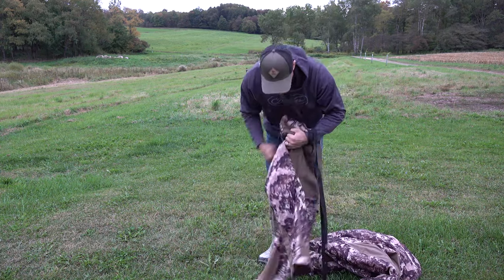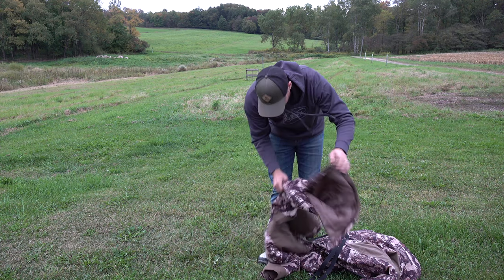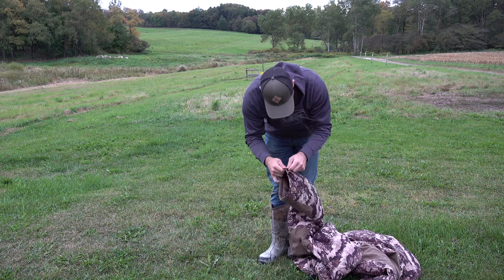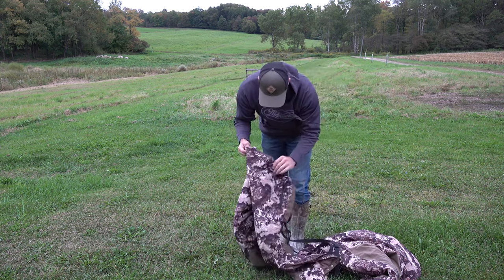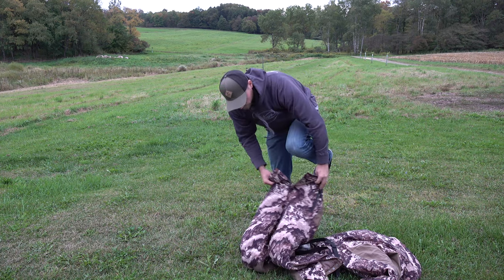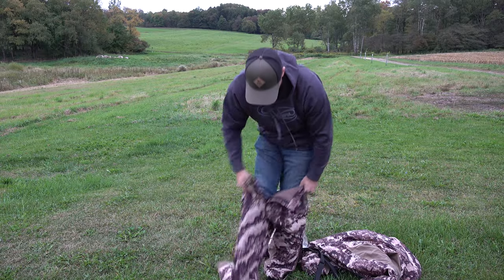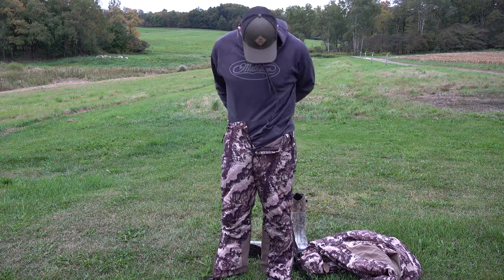Welcome back everybody. In this video we're going to be checking out the Altus whitetail hunting suit from Tidewee. I'm super excited about this hunting suit this fall — I can't wait to actually try this in the field in the next week or so. It's made out of awesome, super quiet material. I'm gonna go ahead and go through the different specs of the clothing right now and tell you guys everything about it.